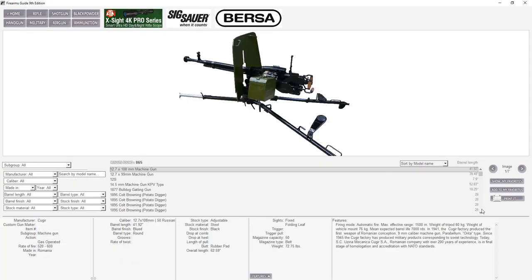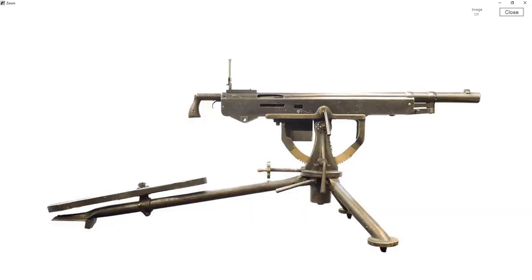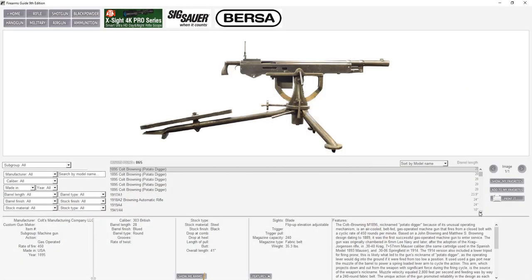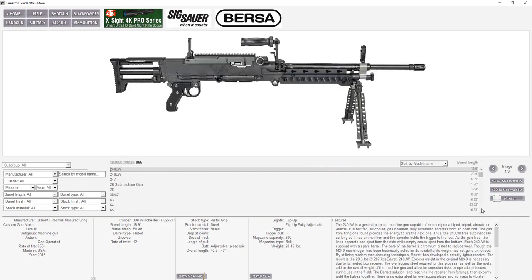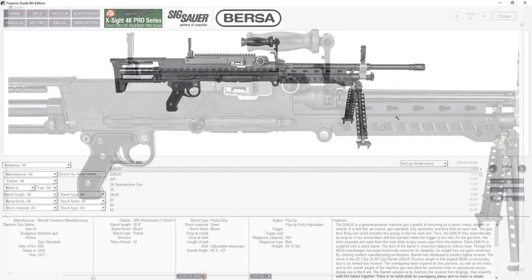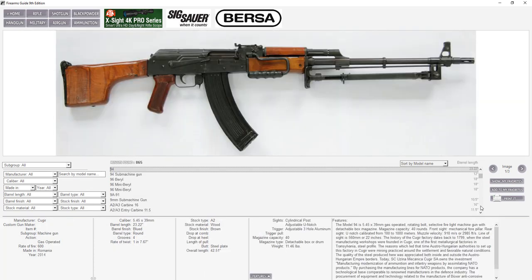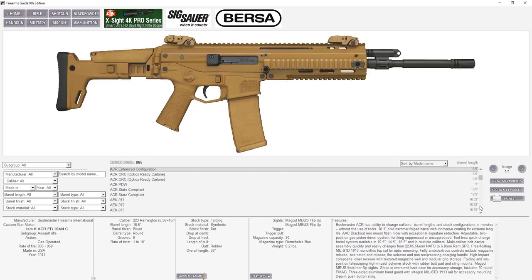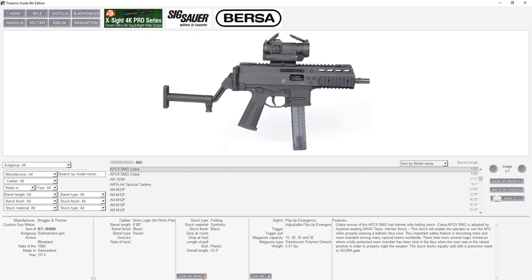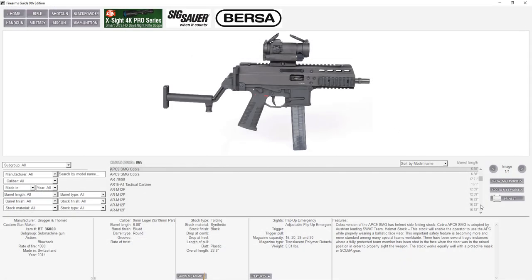We have a huge fully automatic military section with military guns from World War I — first heavy machine guns, light machine guns, water-cooled machine guns — then submachine guns and fully automatic assault rifles, from the earliest models all the way to the most modern AKs, FALs, ARs, and everything in between.